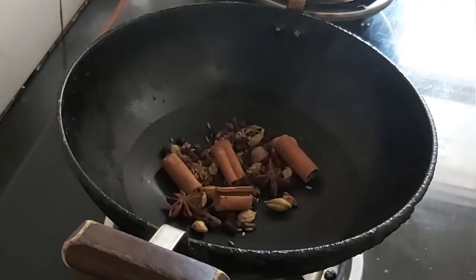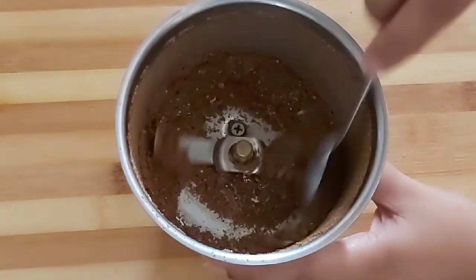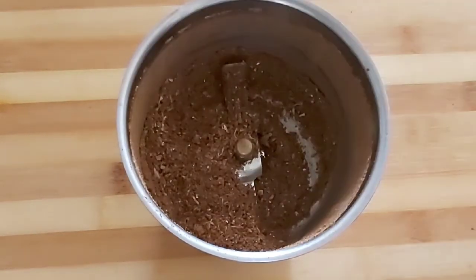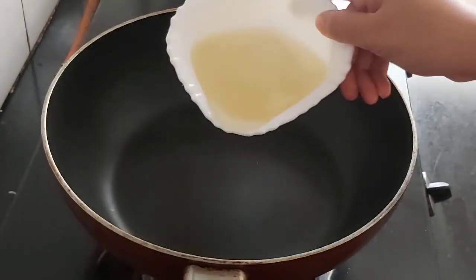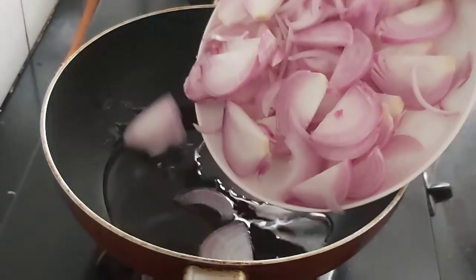Add the roasted spices in a mixer grinder to make a coarse powder. Here you can see our biryani masala is ready. Now heat a karahi and add some refined oil, then add two large sliced onions.